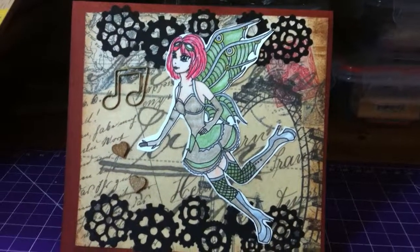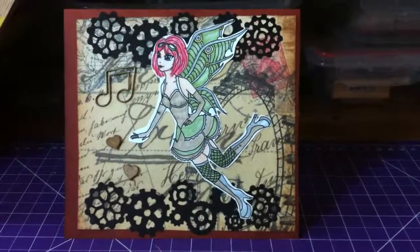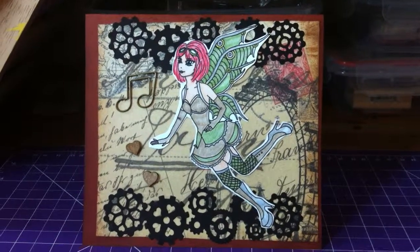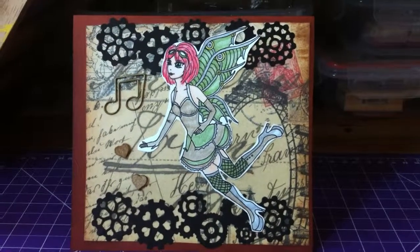Hey everybody, Sammy here. I hope everyone's having a great summer. Sorry I haven't posted a video in a while, but today I really want to show you this card before I send it out to a friend who lives in the States who's really into steampunk and absolutely adores fairies as well.